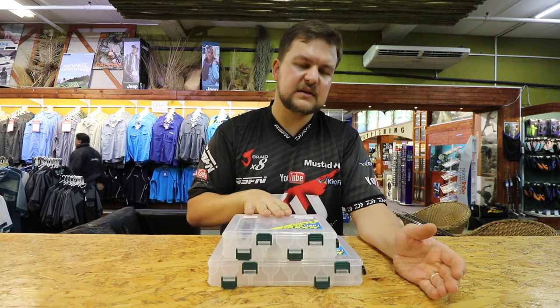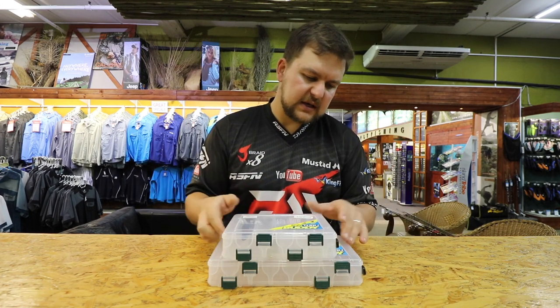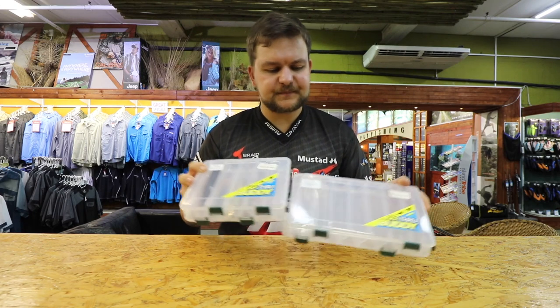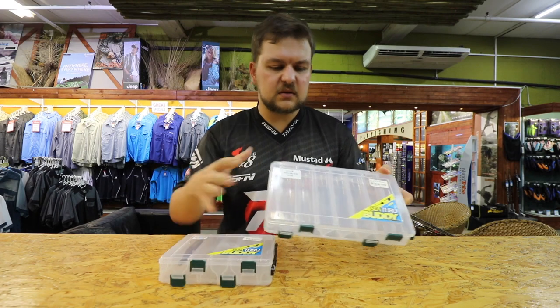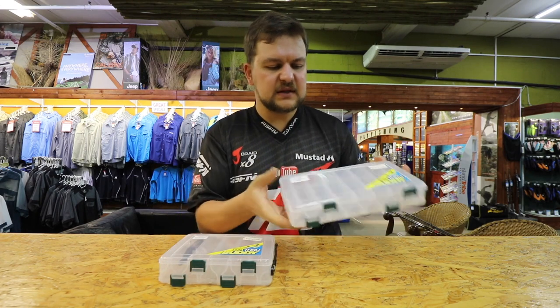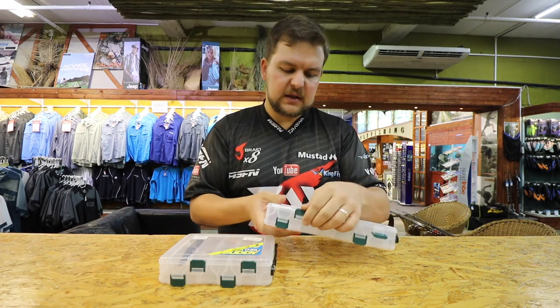This video is just going to be about these two double-sided boxes. The boxes are exactly the same, just in two different sizes — the widths are identical, but this one is obviously a little bit longer and will hold a few more.